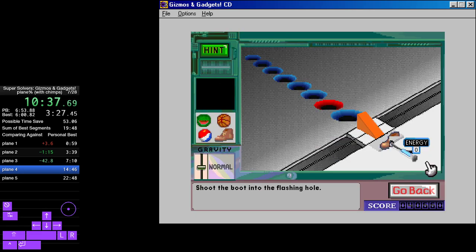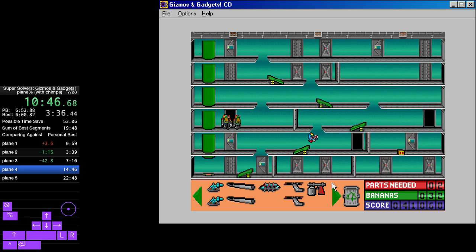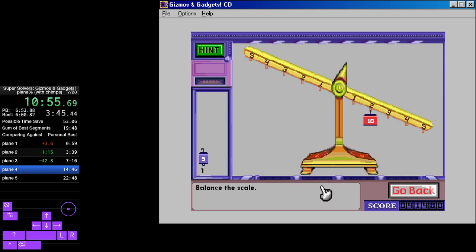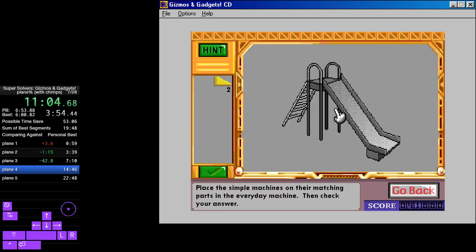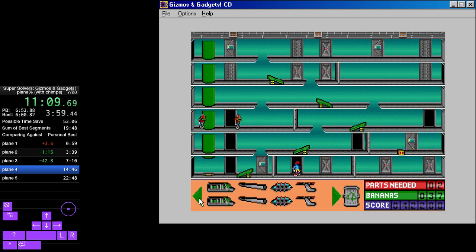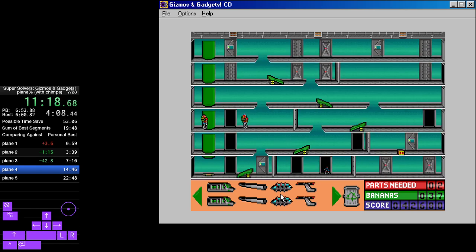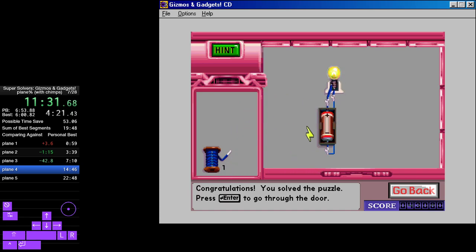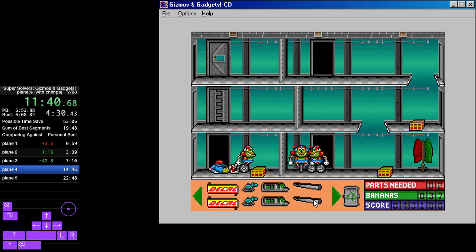Shoot the boot into the flashing hole. Make a complete circuit that turns on the light bulb — be sure to use the switch. Bananas to jet turboshaft — balance the scale. Place the simple machines on their matching parts in the everyday machine, then chuck your answer. Balance the scale. Turn on the light bulb by making a complete electrical circuit. Four-blade rotor with bananas.